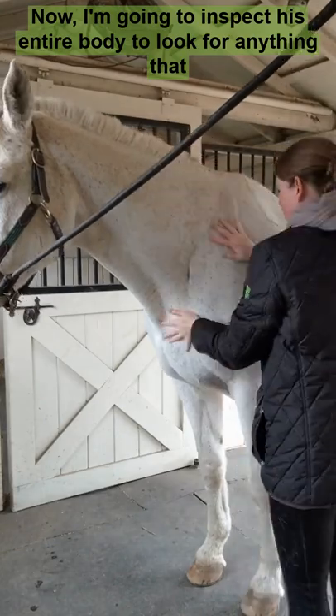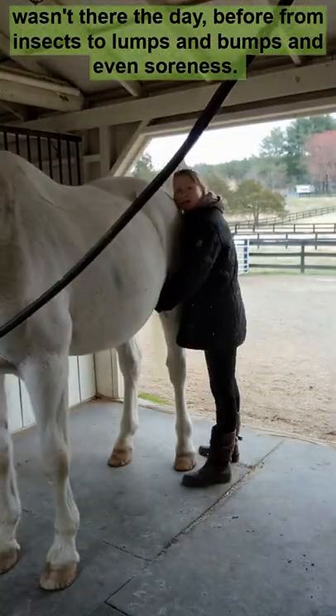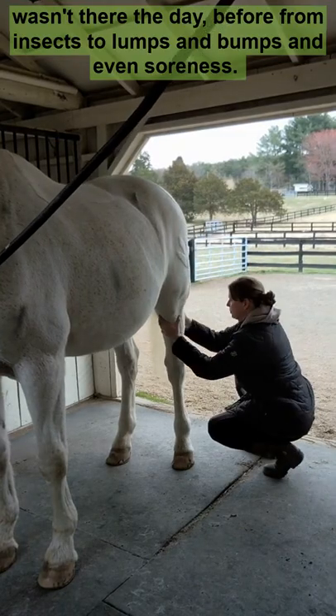Now I'm going to inspect his entire body to look for anything that wasn't there the day before, from insects to lumps and bumps and even soreness.